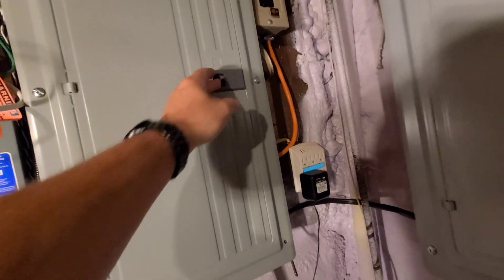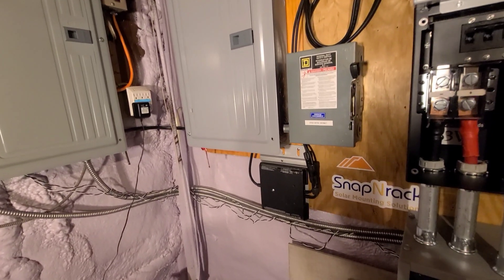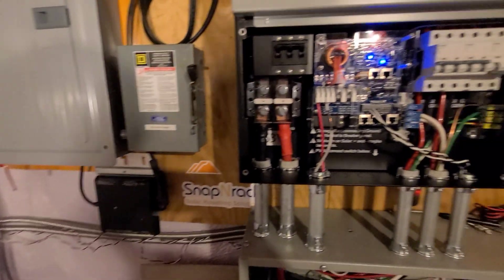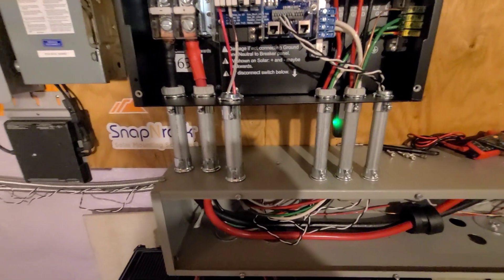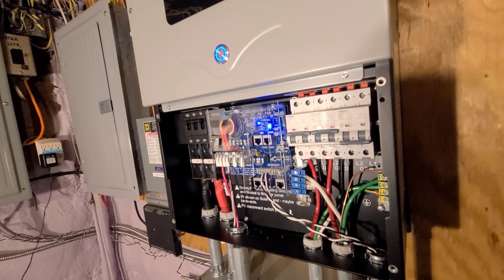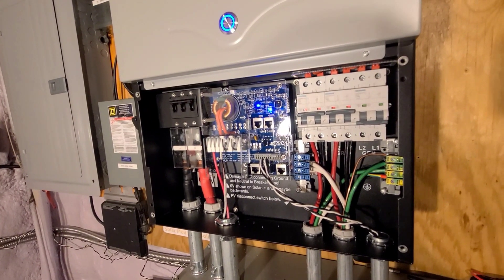That's pretty much it. The way I was running this today, I was running the dryer, the water heater, the washing machine was going, and I was watching about 11 kW go through this thing. The breakers were getting kind of warm — I had about 50 or so amps on one of the lines — so it was just about at its maximum. But it was feeding a lot of power through it without overloading. I don't know what the exact maximum is on this, but I'll have to check that.